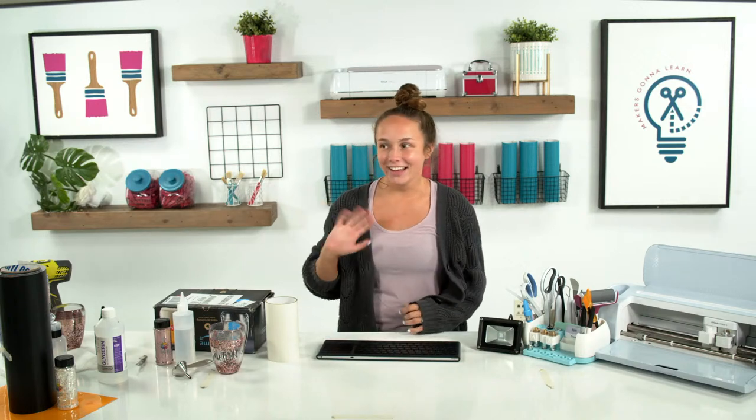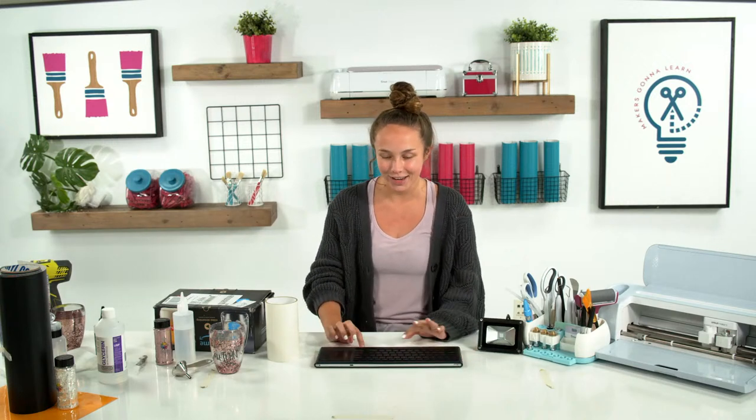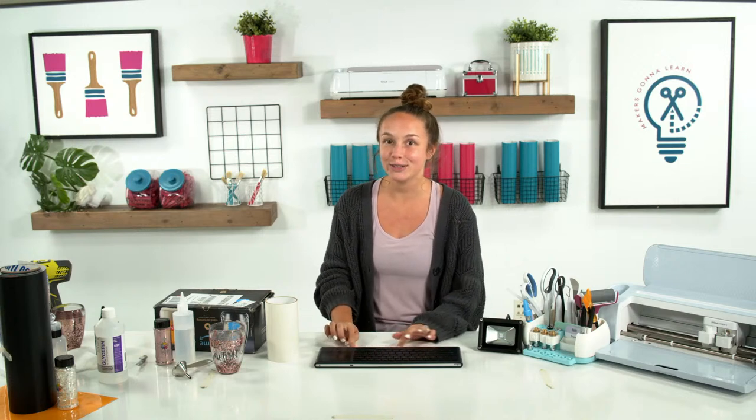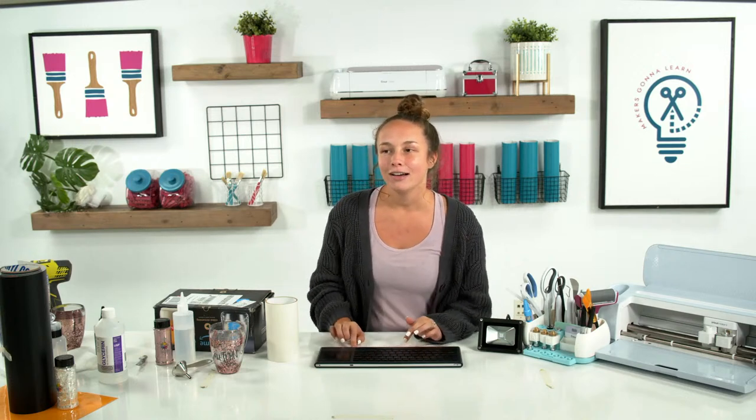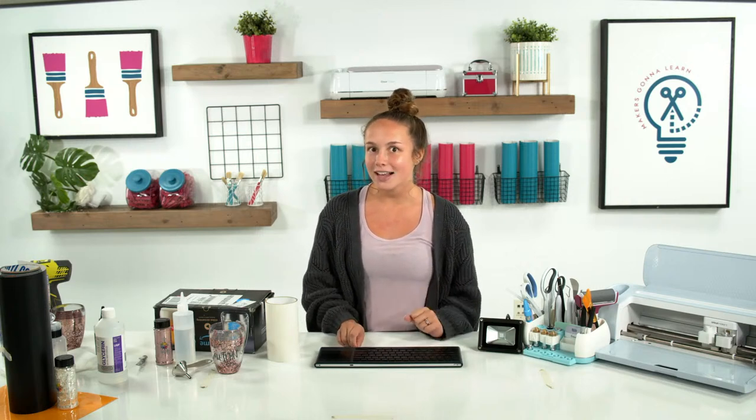Hi, are we live? We are live! Hello everyone, I am Courtney here at Makers Gonna Learn. This is probably the first time you've seen me on a live, maybe ever by myself. I am very excited to be here and craft with you today on this lovely Wednesday.